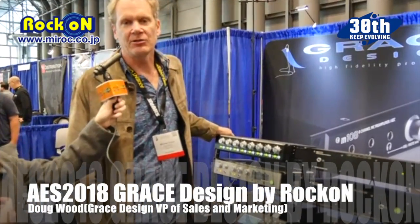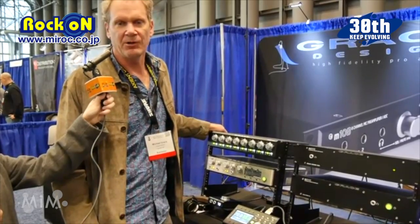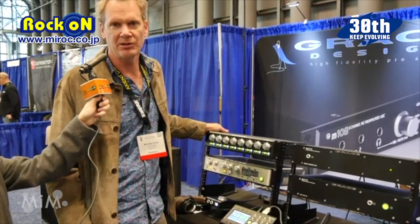Hello, my name is Michael Grace with Grace Design. We're from Colorado. We are showing our new M908 surround sound monitor controller.